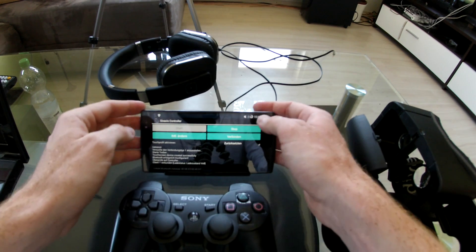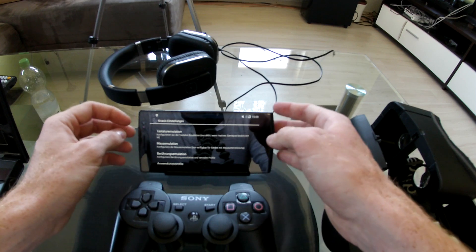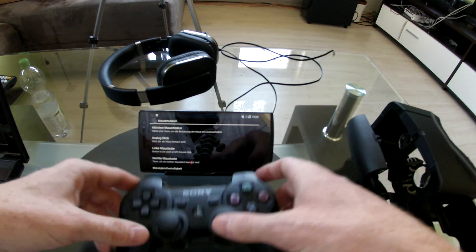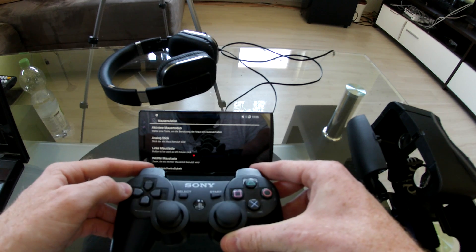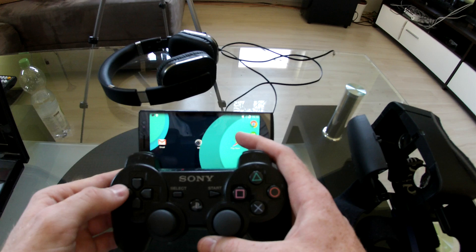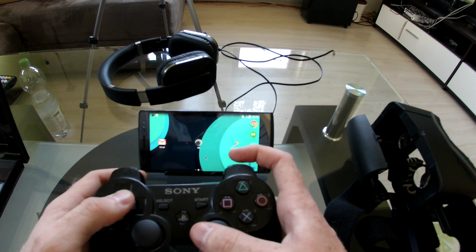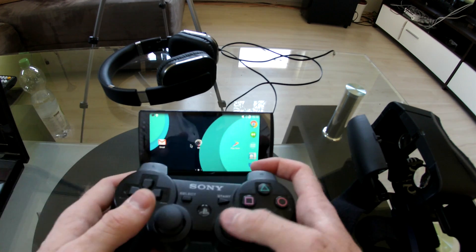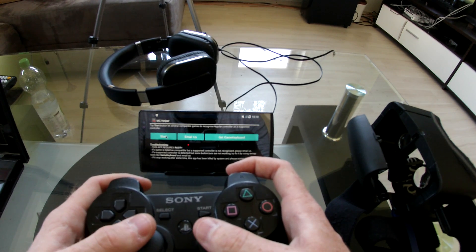A very important thing is the mouse emulation, because most Gameloft games have quick time events, and with this mouse emulation you can activate a virtual mouse and control it with your stick. To do that you have to press a button — I've chosen left — and there we go. This is the mouse, and if a quick time event happens I can press and swipe over the screen. In the first attempt you will die, but in the second attempt it works 100% of the time.